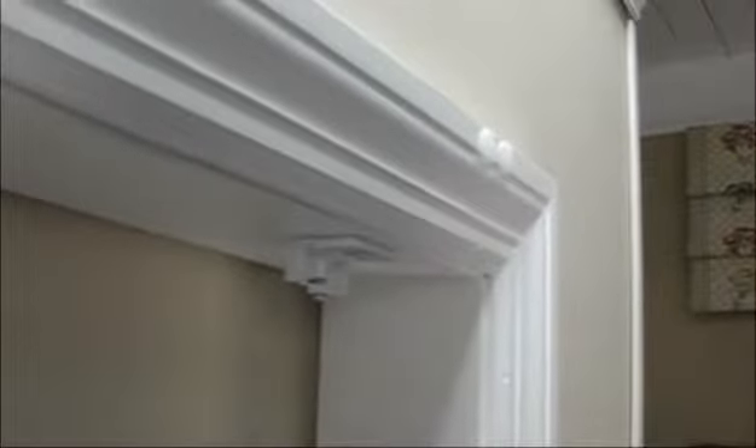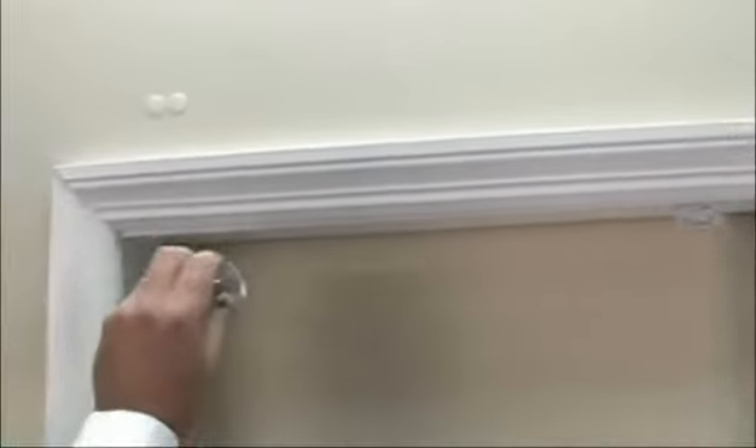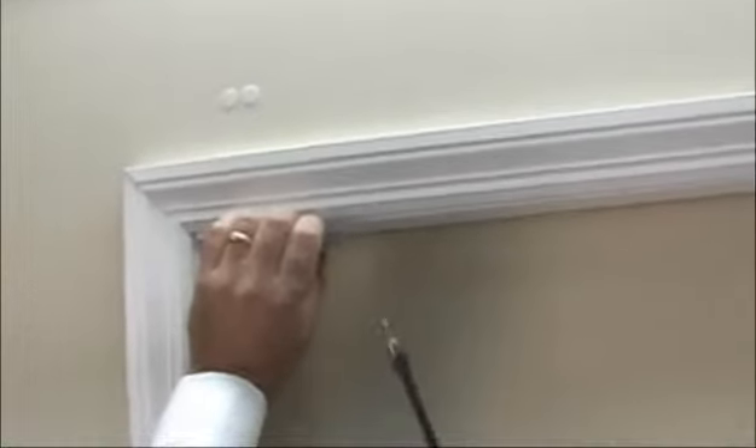And that's all there is to it — you have your first bracket mounted. Take your second bracket, and depending upon the width of the shade you may have more than two brackets, but this particular shade has two. Send the screw right through the center and mount that bracket.